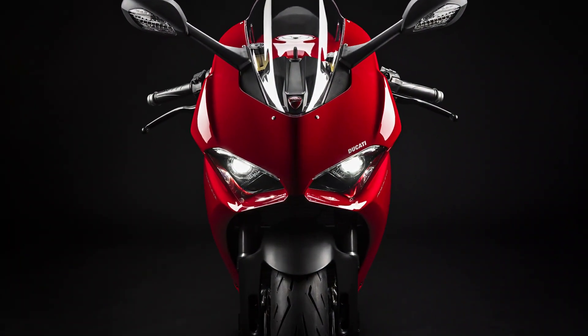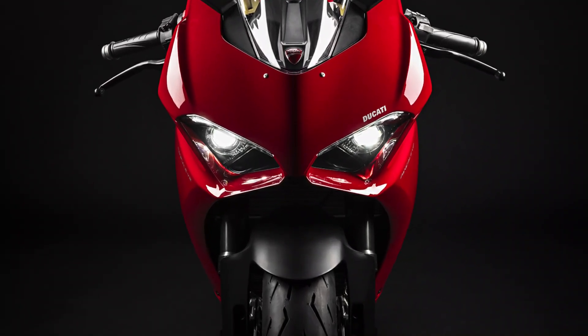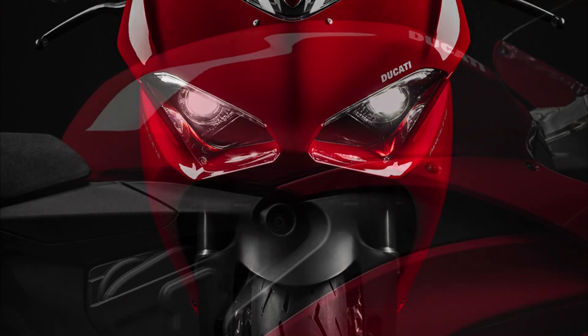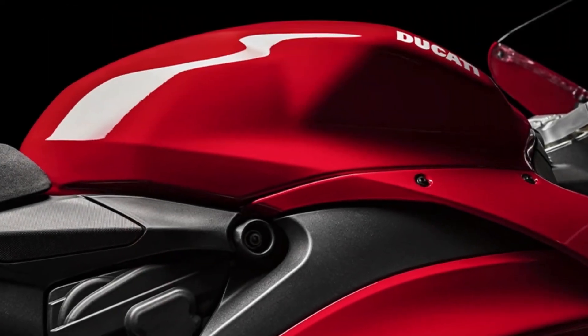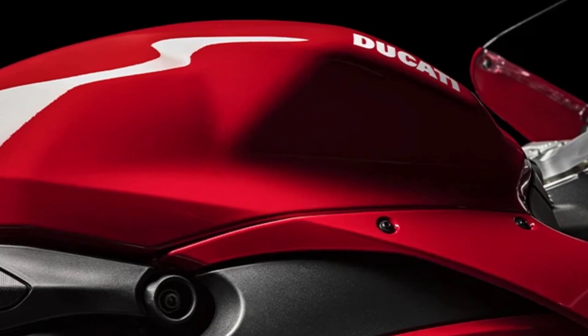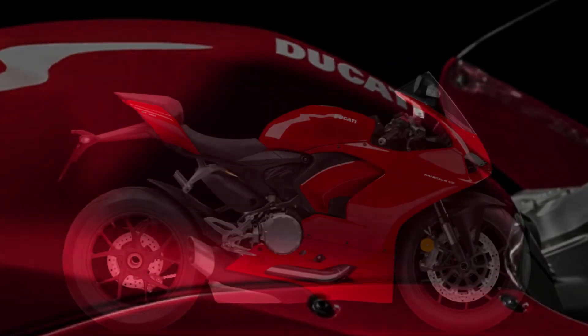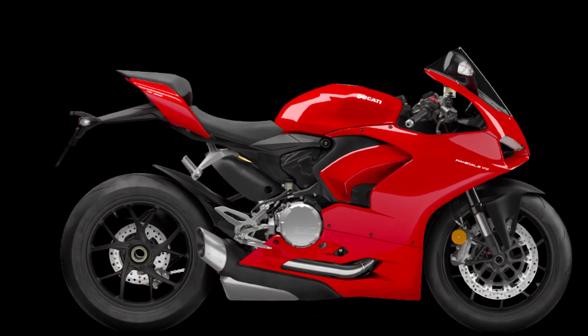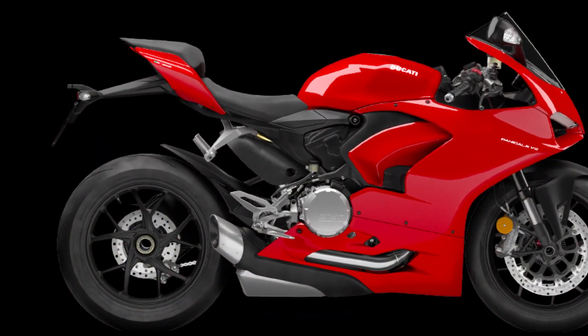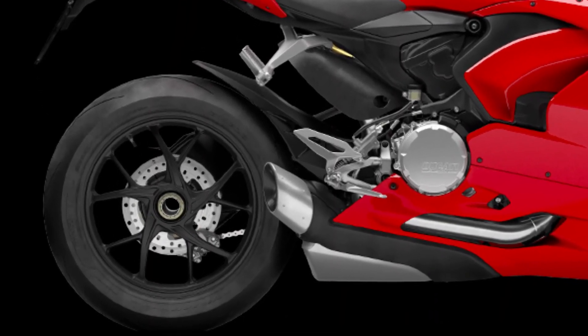The Panigale V2 engine acts as a stressed member of the frame. Set 90 degrees apart, the cylinders are banked rearwards around the crankshaft axis, resulting in a 21-degree angle between the front cylinder and the horizontal plane. Transmission involves a six-speed gearbox with the Ducati Quick Shift up/down EVO system and a wet clutch, the latter complete with an anti-chatter and progressive self-servo mechanism.